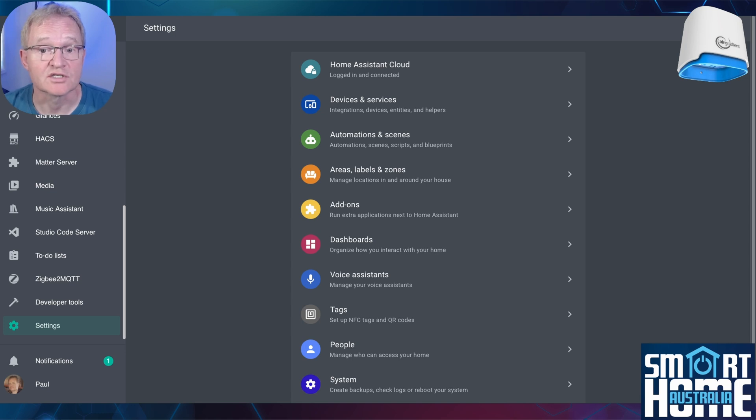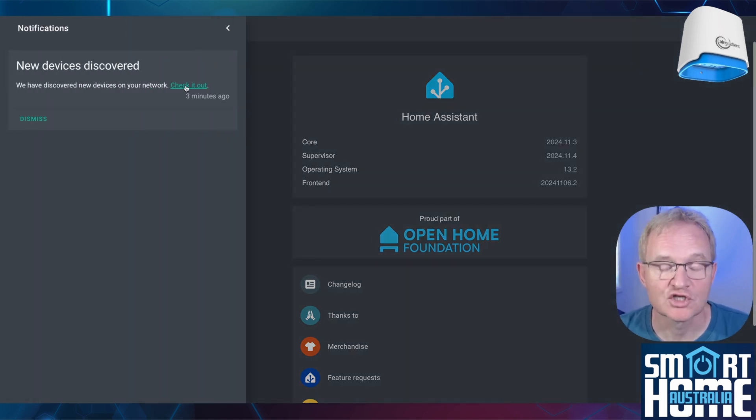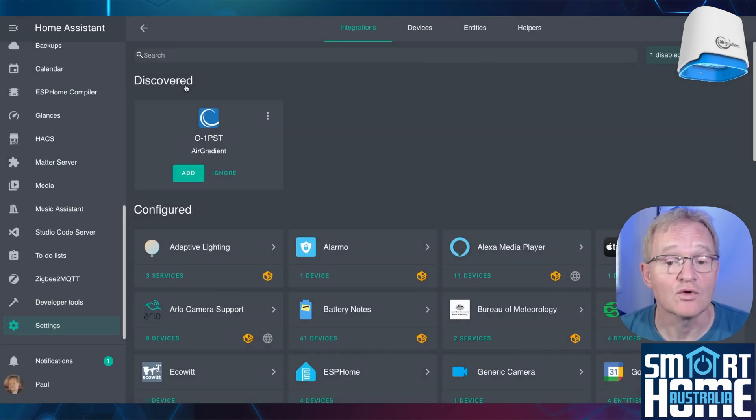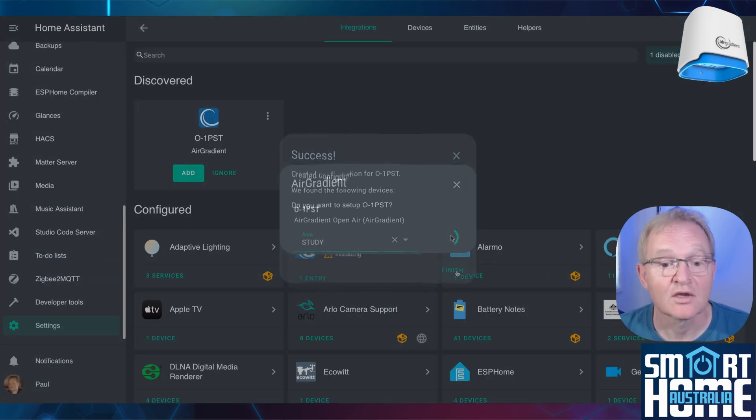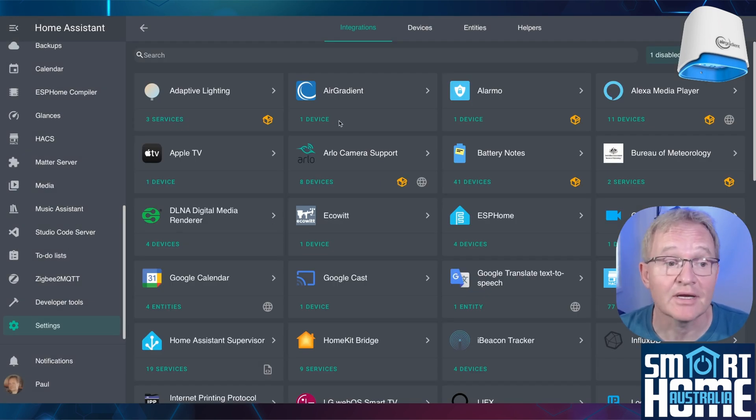To integrate with Home Assistant, make sure you're running a version later than June 2024. Navigate to Settings > About — your core should be after 2024.6; in my case it's 2024.11. You should notice a new notification has appeared. Select Notifications, then Check It Out — you should see your AirGradient device displayed. Press Add, then Submit, optionally assign it an area, and press Finish. Your AirGradient device has now been added.